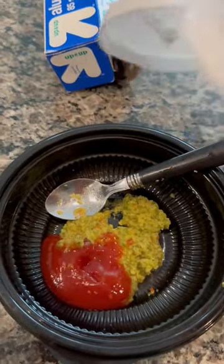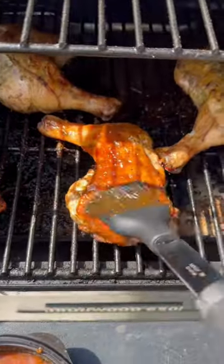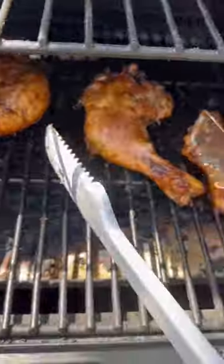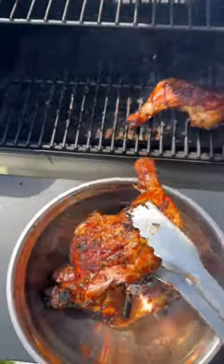Let's make our sauce: some green seasoning, some ketchup, some Swiss barbecue sauce, and a little bit of Traeger barbecue sauce. We're going to brush that on the chicken, give it a flip, let that cook for another 20 minutes, and then when our chicken reaches 165 degrees internal temperature we're going to go ahead and take it off.